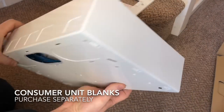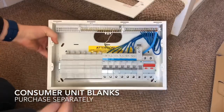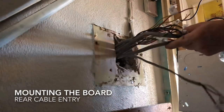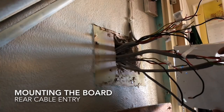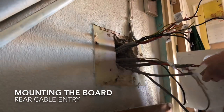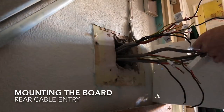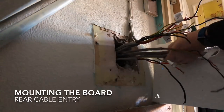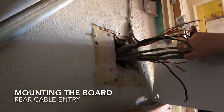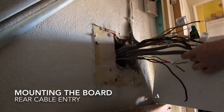So here we are - the board is loaded up and ready to go, and that's where the cables will go in. Here we have the old place where the board was, with all the cables hanging out. What I do is just thread them through the hole at the back of the new consumer unit, offer up the board against the wall, mark the fixing holes, take it off again, drill and plug the fixing holes, then put it back up and fix it to the wall.